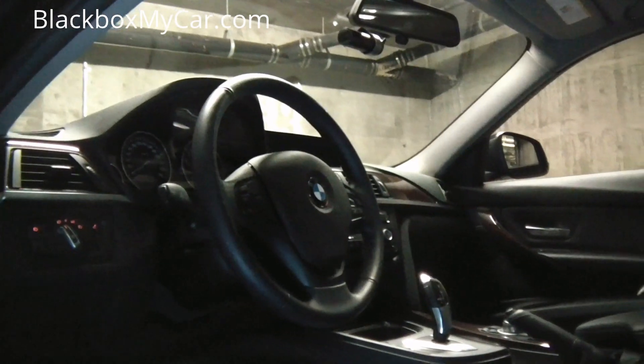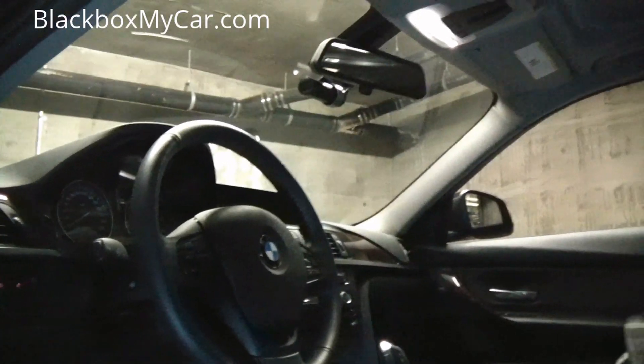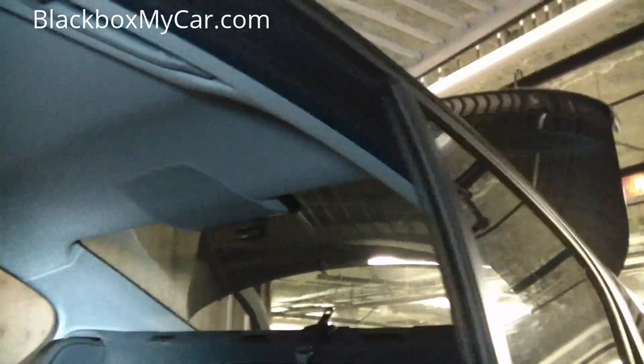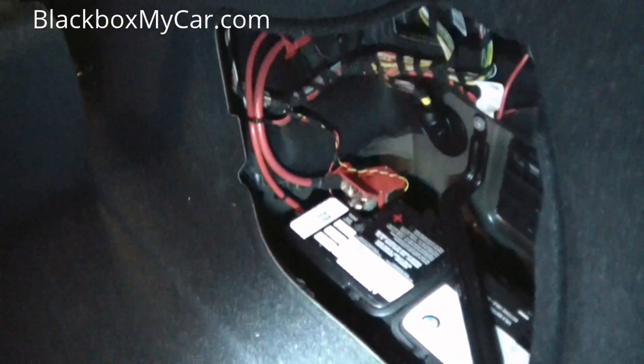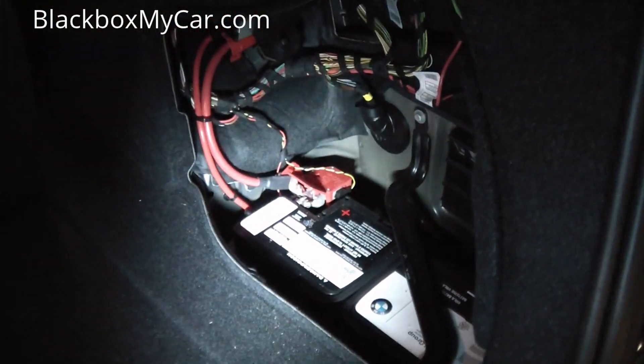I thought I'd make a quick video to help you understand why, and show you how the brand new 3 series can be done hardwired as well. On this vehicle we have a DR550 — one in the front and one in the back. With this vehicle, yes you can go to the battery, which is right there. BMWs always have it here, and you can use the earth over there and use the battery to hardwire it.